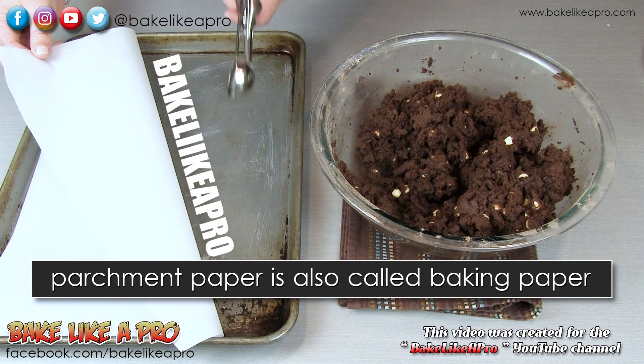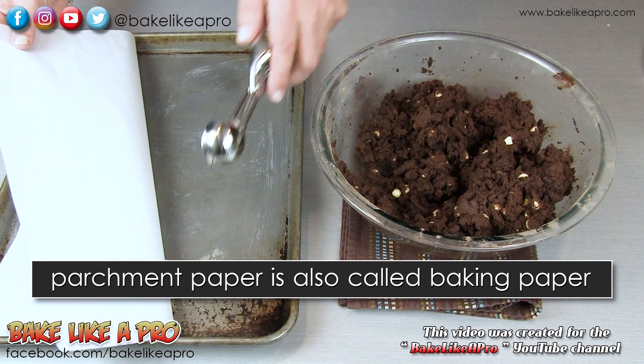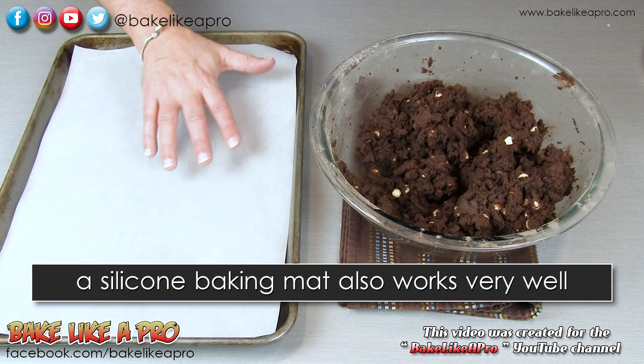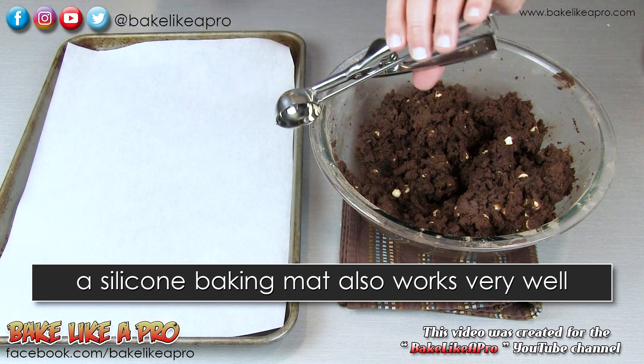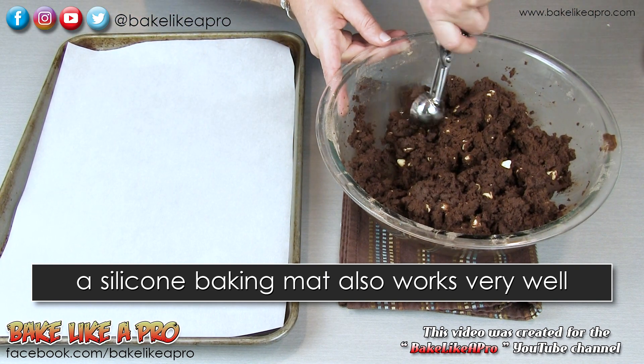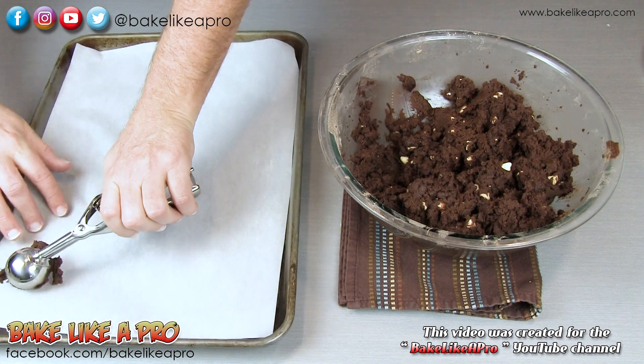We're all set to go. I have my cookie sheet here and a piece of parchment paper. This is optional — you can go directly onto your cookie sheet if you wish, but I'm going to use parchment today. I've got a medium size scoop, and you can do this by eye with a spoon, but I'm going to use my scoop today.